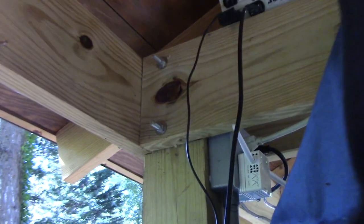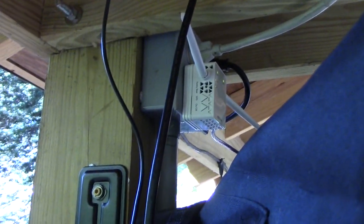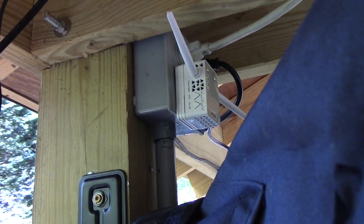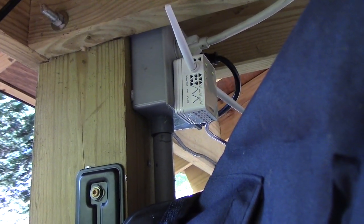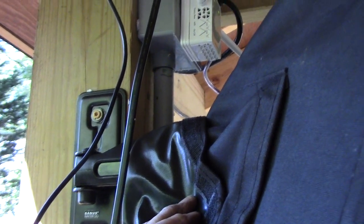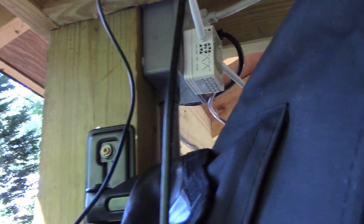We installed a Wi-Fi extender. Originally I was going to extend the Wi-Fi, but I decided to hardwire it with the cat5, so that Wi-Fi extender is actually its own little Wi-Fi node. We made its own network out here and then hung up a TV.